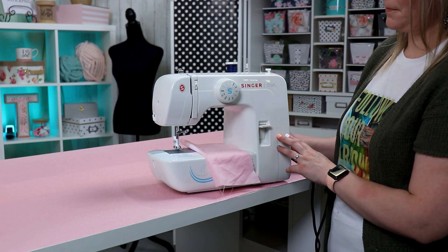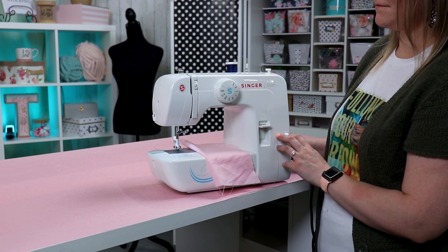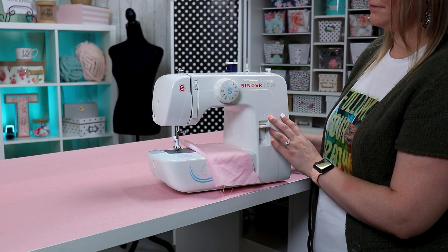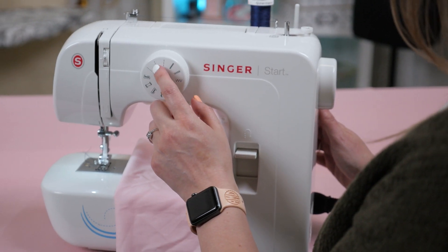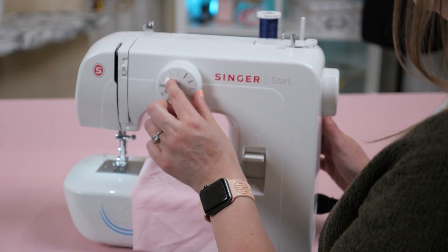Now each machine is different, so you're going to want to go to your machine, look at your dial, and check out the different stitches it has available. As you may know, there are several different types of machines out there. Another machine that I have is a straight stitch only — that means it only goes in a straight line. Nothing fancy, it just sews a straight stitch.